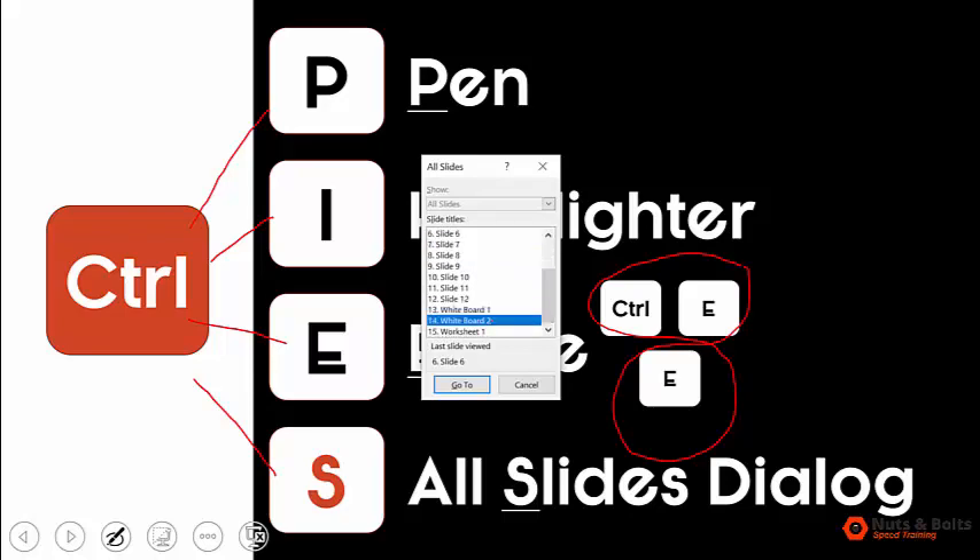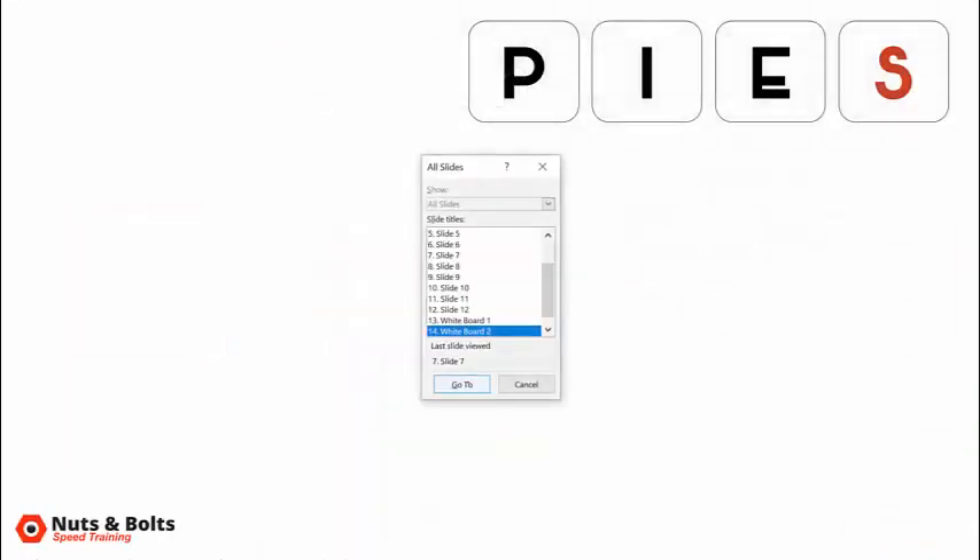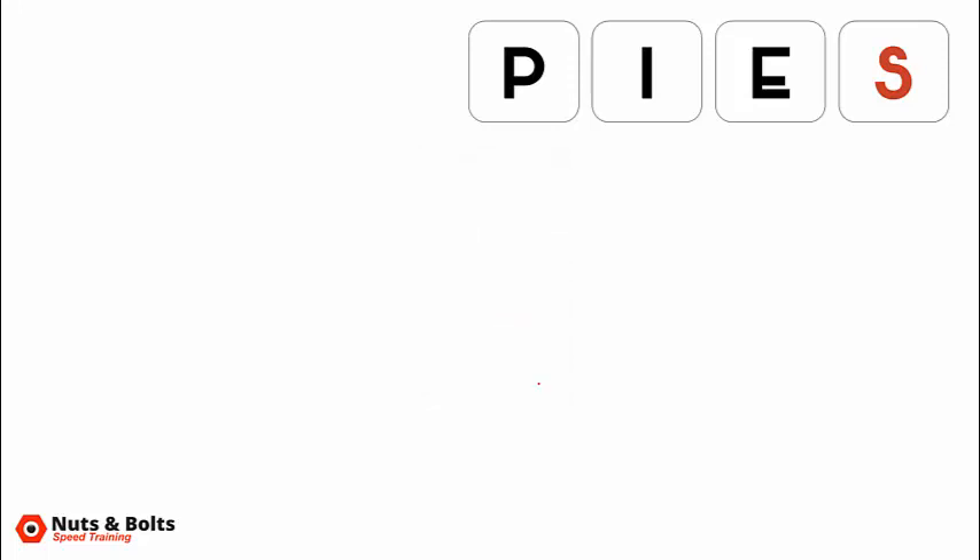At the end of my slide deck I have Whiteboard One, Whiteboard Two, and Worksheet One. Let's jump to Whiteboard Two — click Go To. If you hit Control S a second time you'll see the slide you were just on, so you can click and jump back there if you get lost in a meeting. I'm going to stay here on Whiteboard Two.